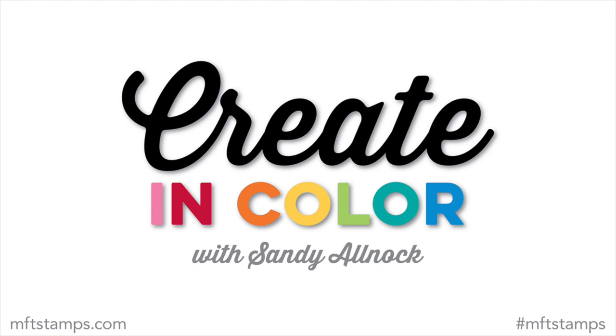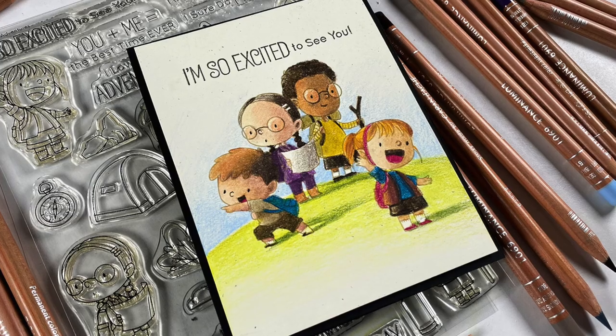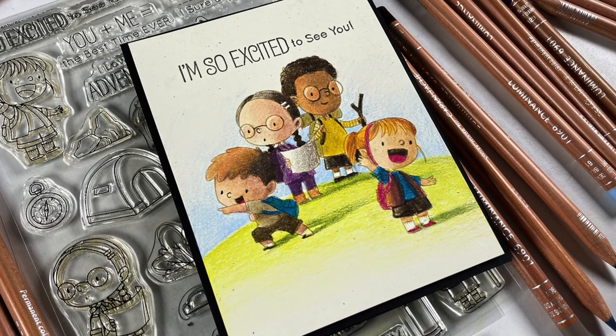Hi there. I'm Sandy Alnock here with Create in Color. For this month, I'm going to be using the Adorable Adventures stamp set, which is so cute. And I'm going to focus on the skin tones here.